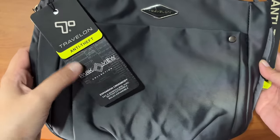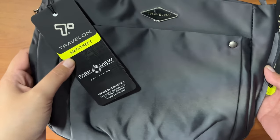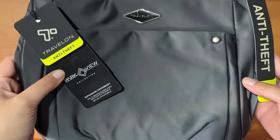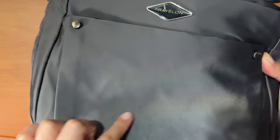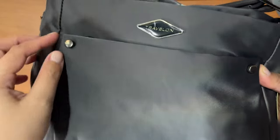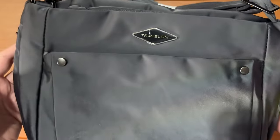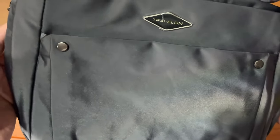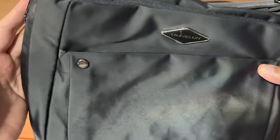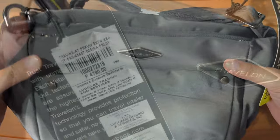The brand is Travelon and it's the anti-theft crossbody bag. What I like about Travelon — it's similar to Packsafe — they have these wire meshes and anti-theft measures so that whenever you're traveling or commuting, it's not as easy to open the bag and get your essentials or wallet out.